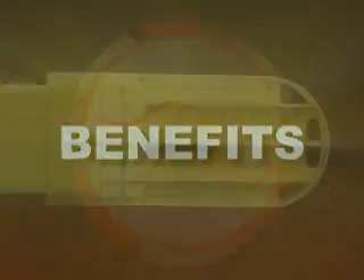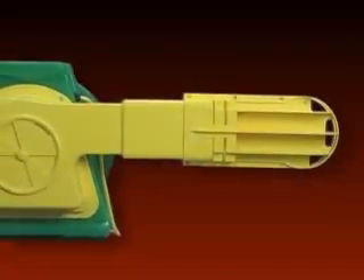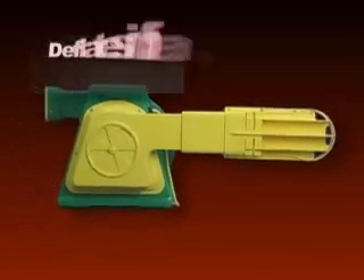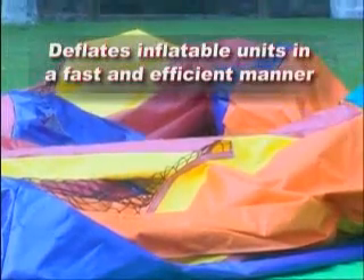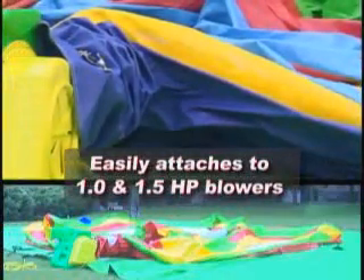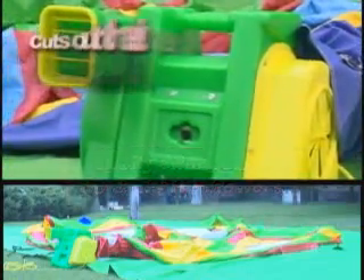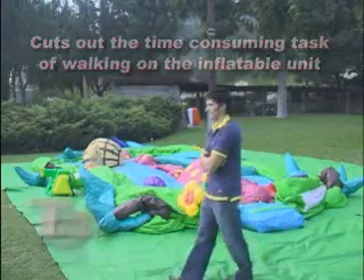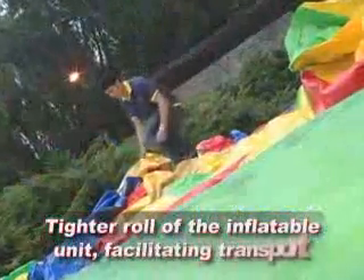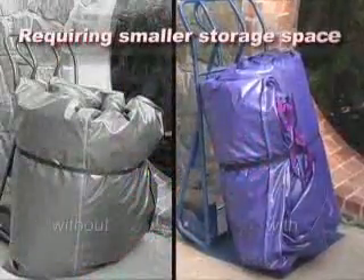Benefits. The benefits of this powerful new invention include: deflates inflatable units in a fast and efficient manner; the Super Deflator easily attaches to B-Air 1.0 and 1.5 horsepower blowers; cuts out the time-consuming task of walking on the inflatable unit to release the air; enables a tighter roll of the inflatable unit, facilitating transport and requiring smaller storage space.